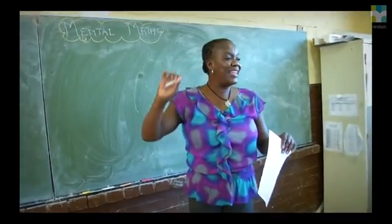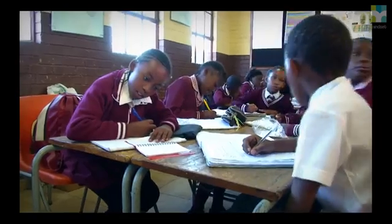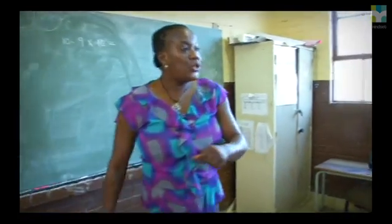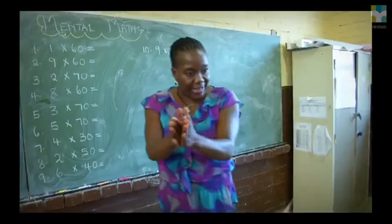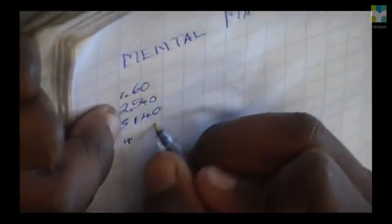Are you ready with your pens? Yes. Some learners, they've got these ten questions to write — they write the question and equals. They're not going to get to the answers. Remember, write only the answers. It's about time, so I'm going to count. When I stop, it means you must stop, put your pen down, then we mark.